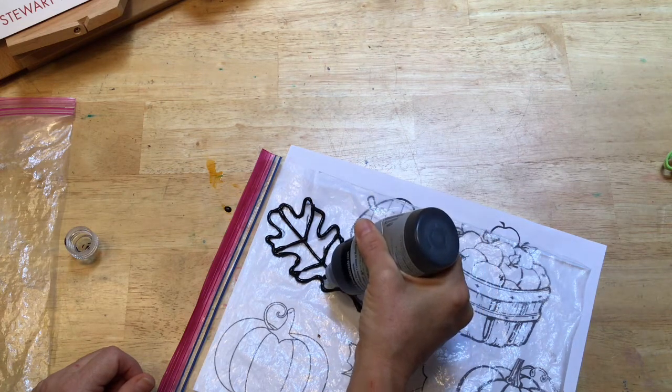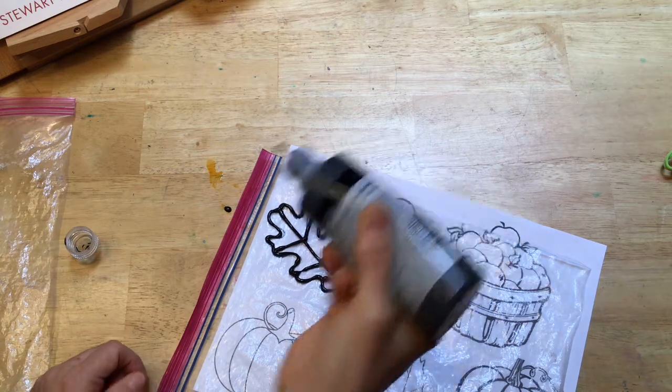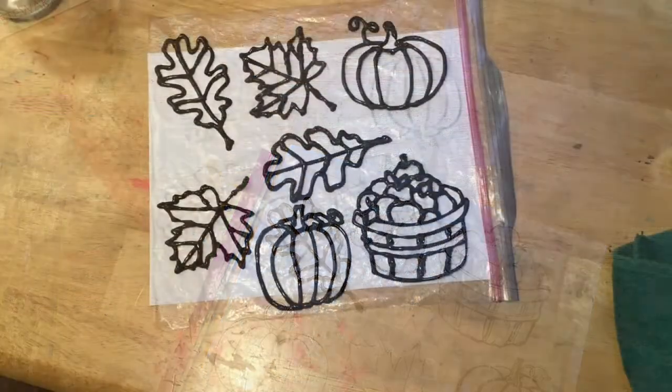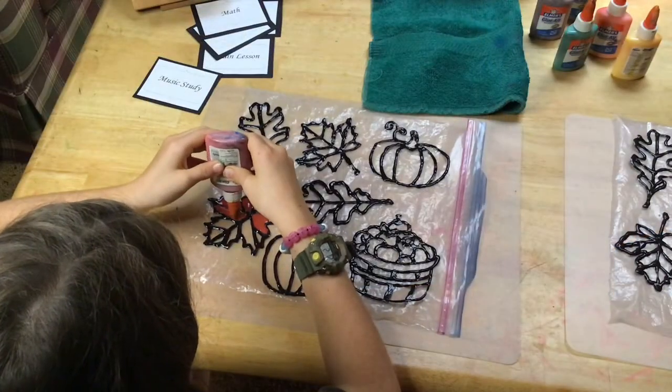On this last one I'm actually adding an extra vein. Now these are left to dry for 24 hours and you want to test them before you start coloring them in with glue. You want them to be completely dry so they shouldn't be tacky and they shouldn't stick to your fingers.